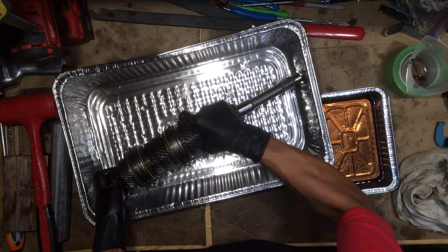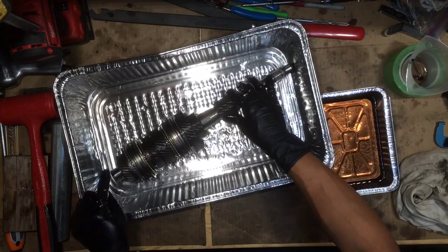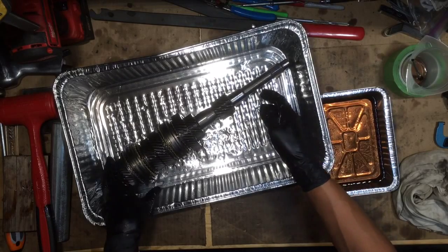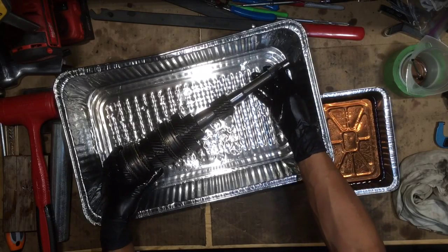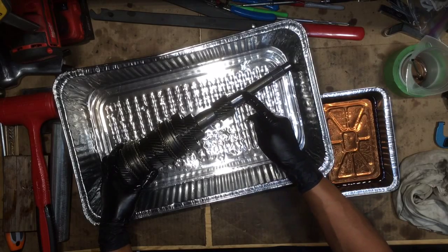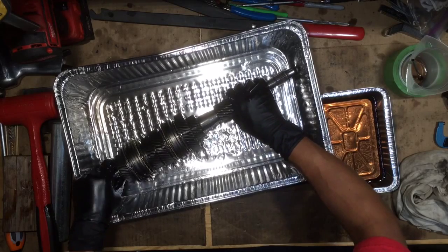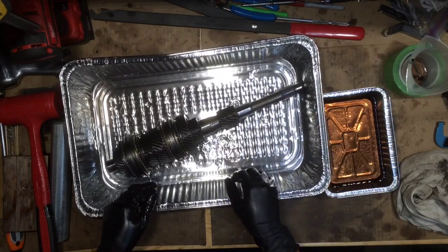All we've got to stick on now is an angular ball bearing that goes on this side, and on this side there is a ball bearing which goes here. There's also a spring washer which goes on top of it, and we'll go over that next. Thanks.